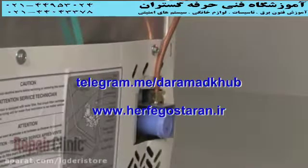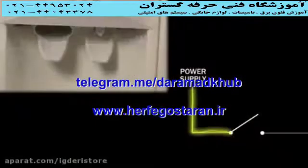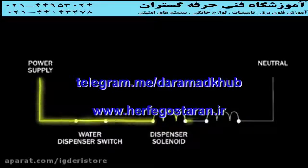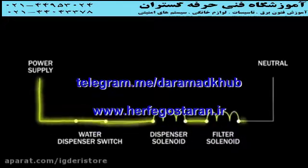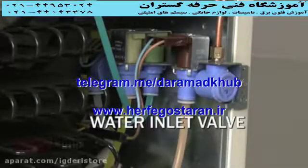The home's water supply line connects to the refrigerator's main water inlet valve, which requires water pressure between 20 and 120 pounds per square inch to operate properly. When you press the water dispensing lever or button, a switch or switches allow voltage to travel to the dispenser solenoid and the water filter solenoid, if applicable to the model. The filter solenoid may be on the main inlet valve or on a secondary valve.